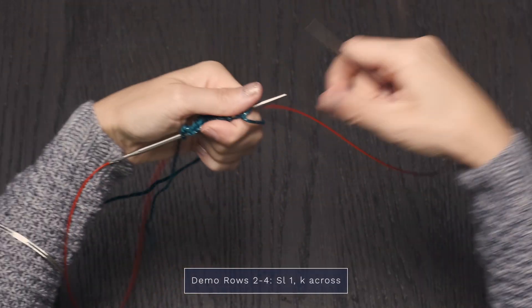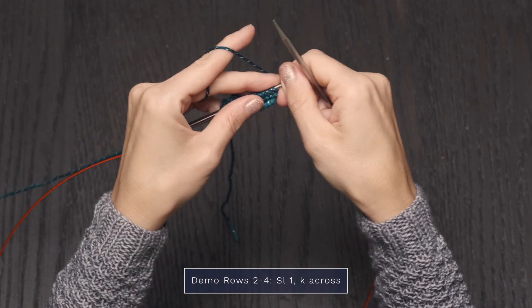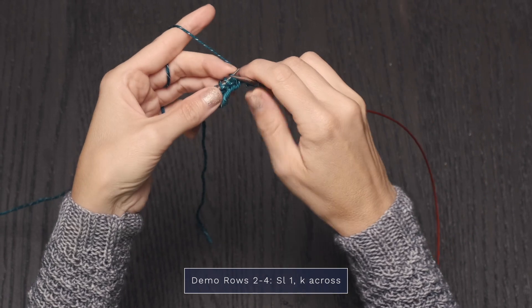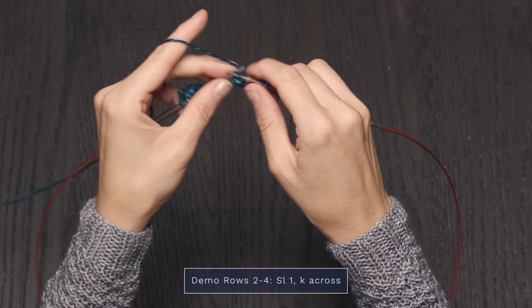Now moving into the next rows. For three rows, it's going to be super simple. I'm just going to slip one as if to purl, and then knit across the row. Nice and easy.